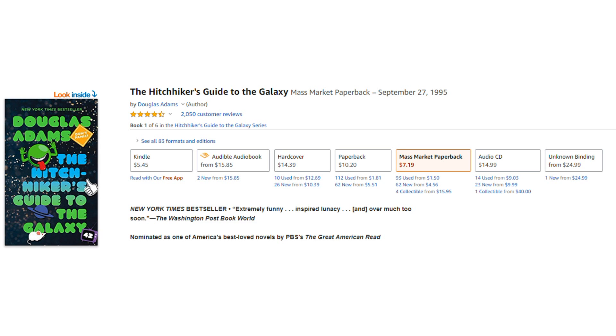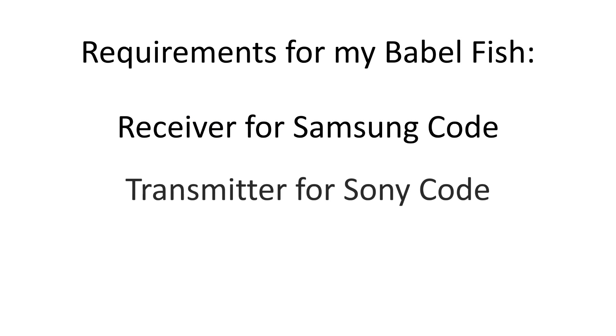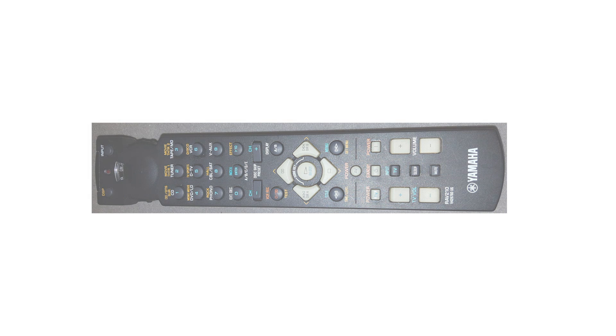The Babelfish was a universal translator used in the Hitchhiker's Guide to the Galaxy written by Douglas Adams. My Babelfish should be simple — it has to consist of a receiver for the Samsung remote and a transmitter for the other two devices. I forgot to mention: because it was not needed in the old setup, the Yamaha remote had disappeared a long time ago. So I had to find out the IR code without having the original remote — a real headache.